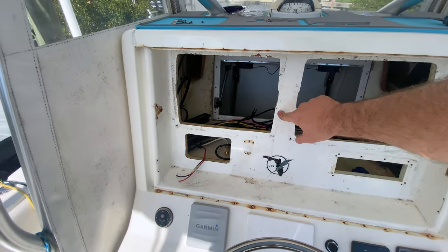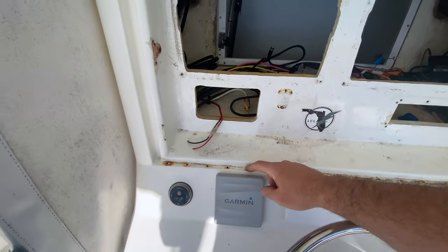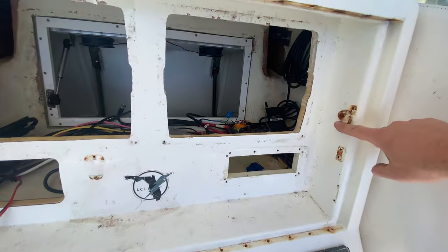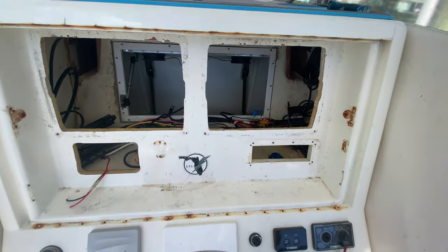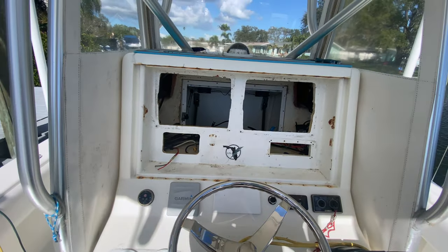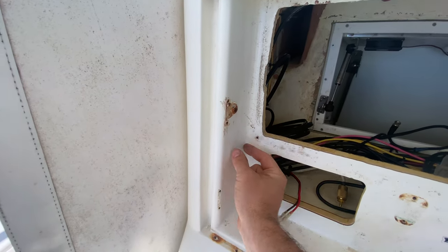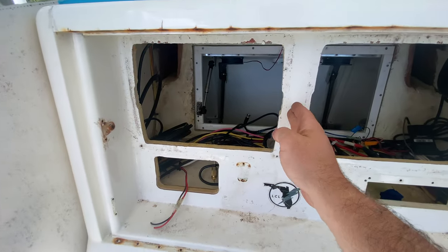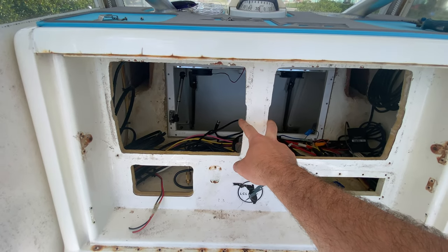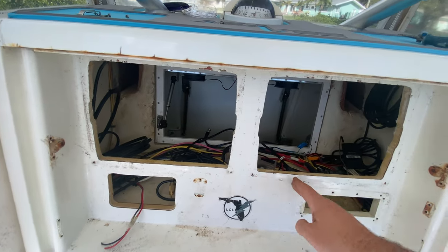I'm gonna use some scrubbing bubbles or similar to clean this all up and wipe off some of these rust stains from the old screw mounts. I'll use my scraper to scrape off the old 4200 that's stuck on there. With everything removed, we're gonna dry fit the panel. I'm gonna cut some strips that can be fastened right here so the panel has something to back onto — one in the middle, from here to here, because you can see where the old notches were for the centers of the 12s.